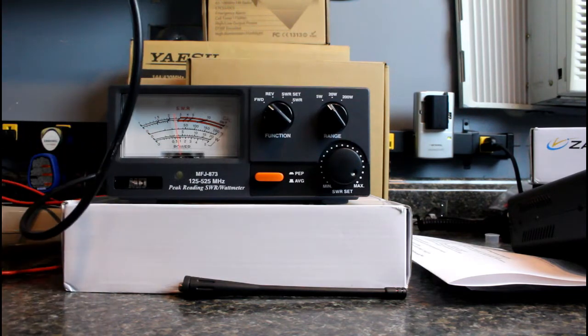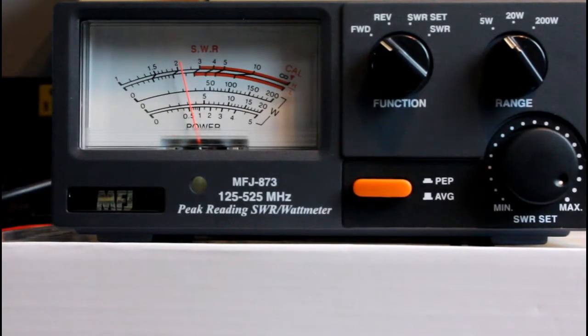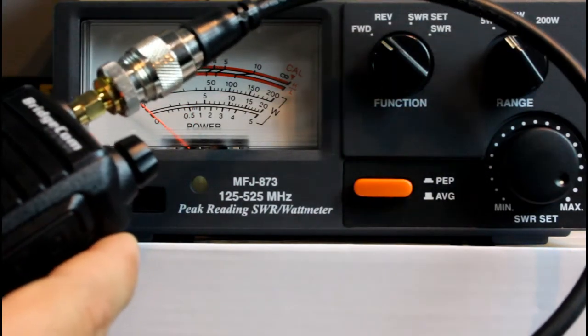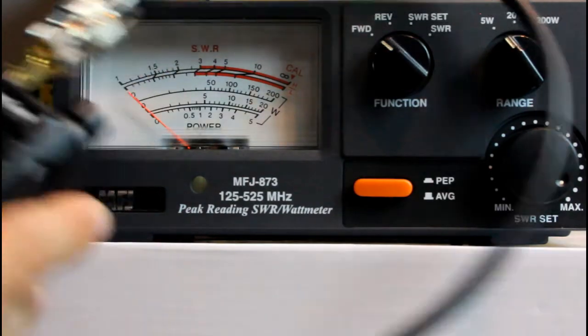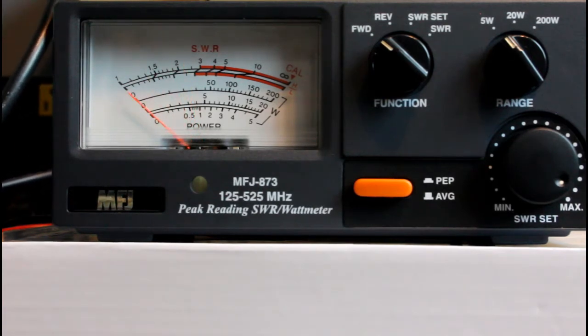Low power keyed up on the 5-watt scale — we're at about half a watt. On 224.800, which is a local repeater in the DFW Metroplex. Moving to 223.500, the national calling frequency on 220, we're almost one watt on low power. Switching to high power, we get about 4 and a half to 4 and three-quarters watts — just barely under 5 watts. Plenty of room.